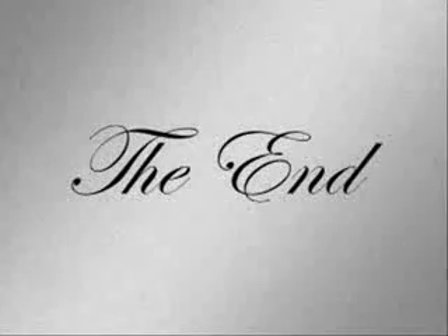Thank you for tuning in this week. Be prepared for next week — Fun at Home: Sexual Education and You.